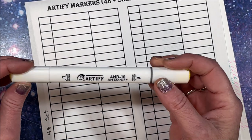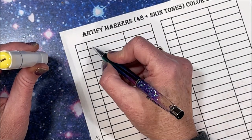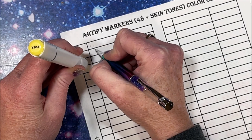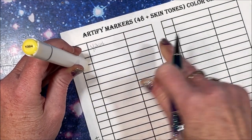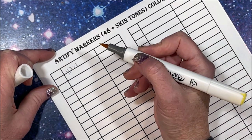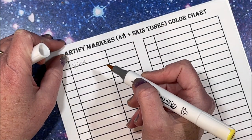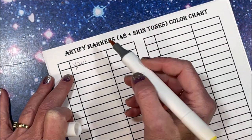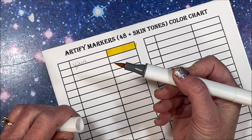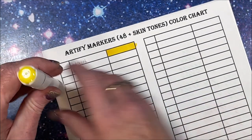There is no color name so I'm just going to write the number - this one is Y204. Now let's see what this brush tip feels like. If it's like my Ohuhu's I love that brush tip - it's a little more firm but springy, kind of like the Copic. Oh, this is nice! This feels very similar to the Ohuhu's.